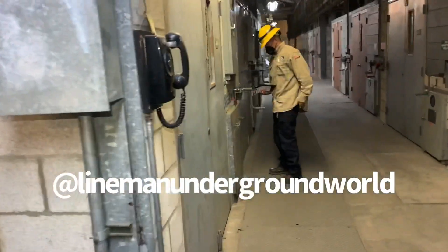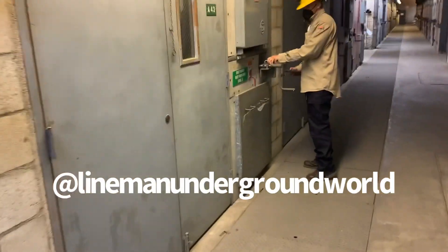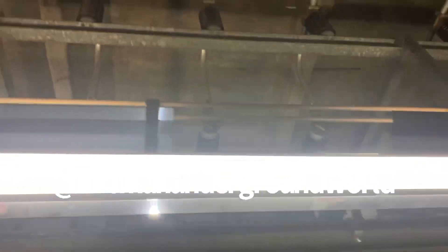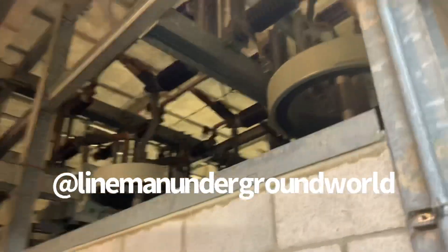He's controlling it from over here. This is what we got inside, if you can see it. Can't see it too good, but we got inside there. There it is — de-energized.